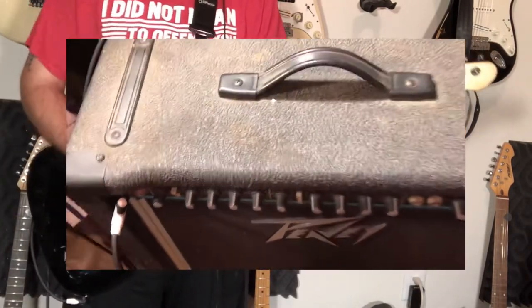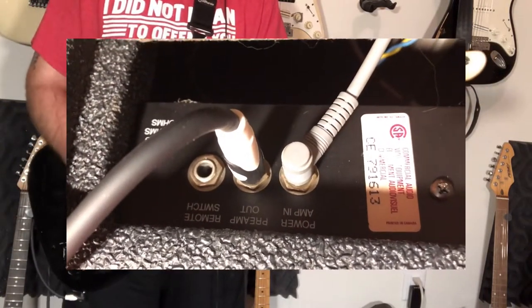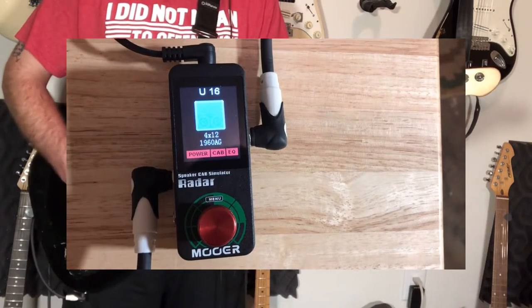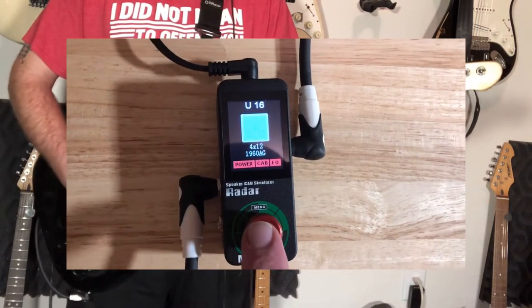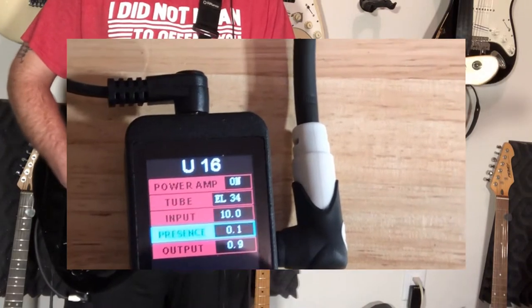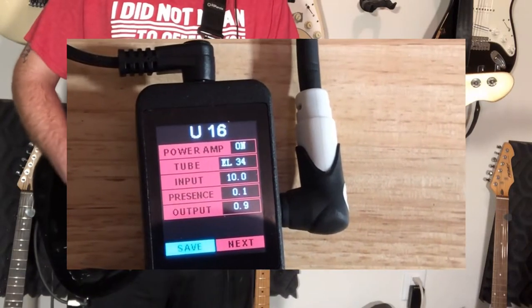Let's run through what I did here. Still pretty dirty. From the back of the amp, I'm running from the preamp out to a Moro Radar. I have this set on a Marshall 4x12 — I think this is a Greenback. I have the power amp simulator on, set to an EL-34. The input is hitting the simulation of the power amp pretty hard, not much presence or additional output.